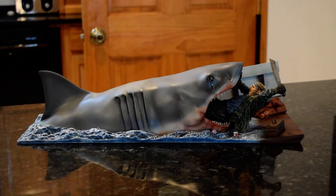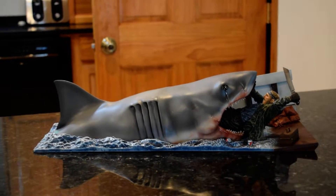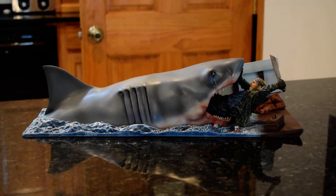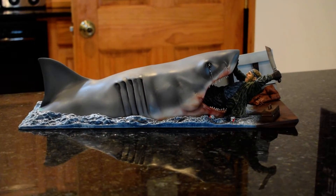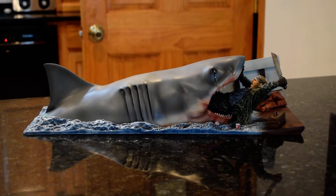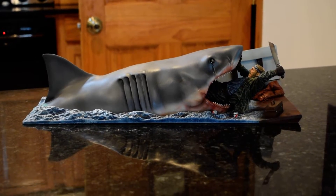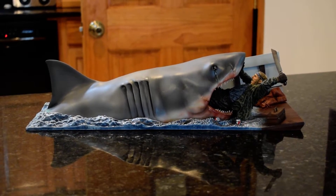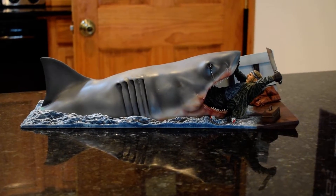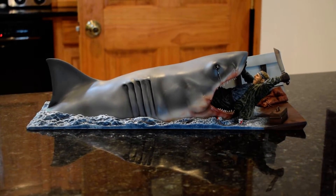This sculpt was done by Bill Weiger, a pretty famous artist in the Jaws community. Very talented artist — I got a chance to meet him at Jaws Fest a few years back, I'd say about six years back. I bought another piece from him that I'll have to do a review on. He's a very talented artist and this is a very unique little diorama here.